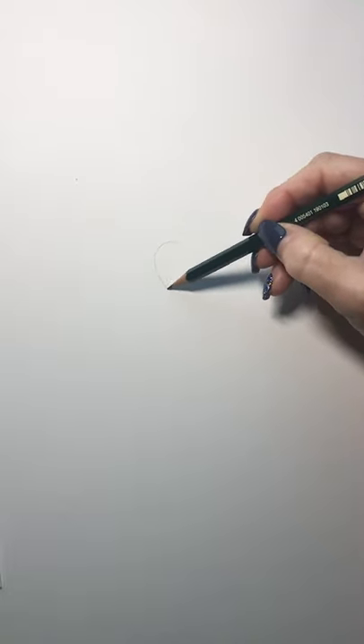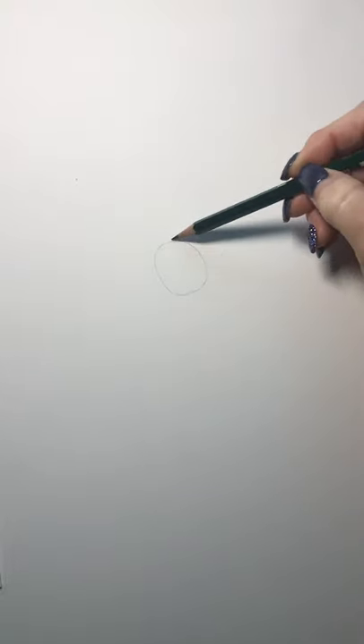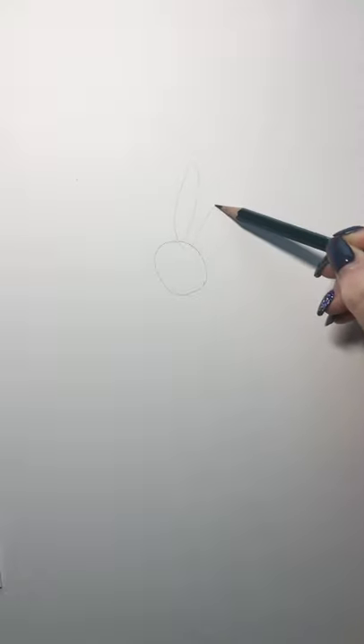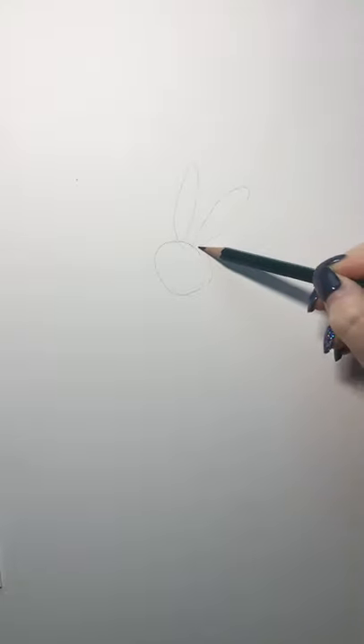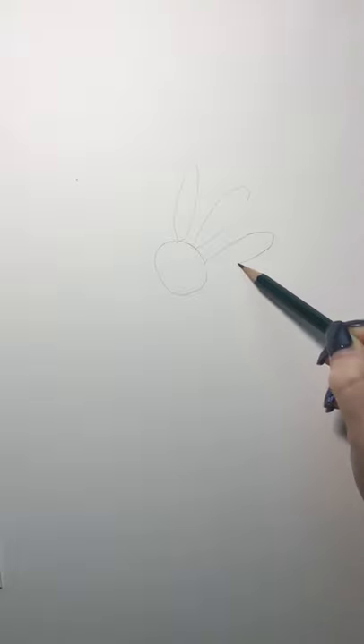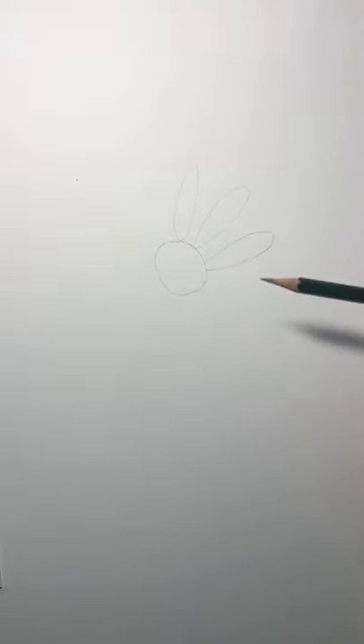The first thing I'm going to do is take my pencil and draw an oval shape for the center of my flower. For the back petals I'm going to draw a few perfect-shaped ones and space them apart. And that's the back of my flower.